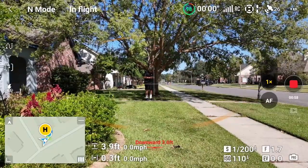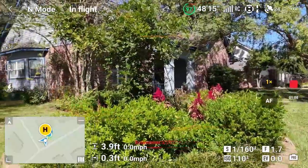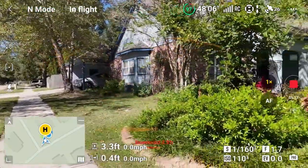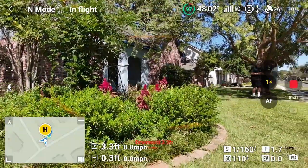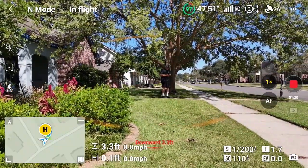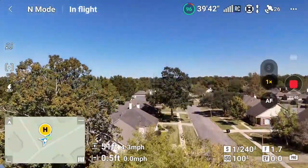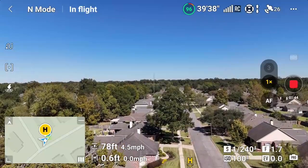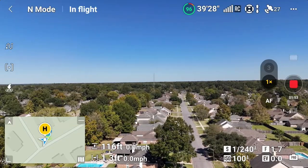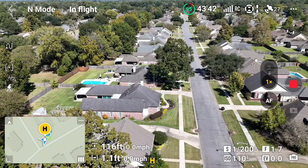We've got a stable hover. We'll spin it around to make sure everything is cool — that's to the left and back to the right. Let's take it up a bit. We're up to about 120 feet now, 116. Let's tilt down and give the gimbal a chance to settle out and level, then let's turn on Focus Track and see what we get.